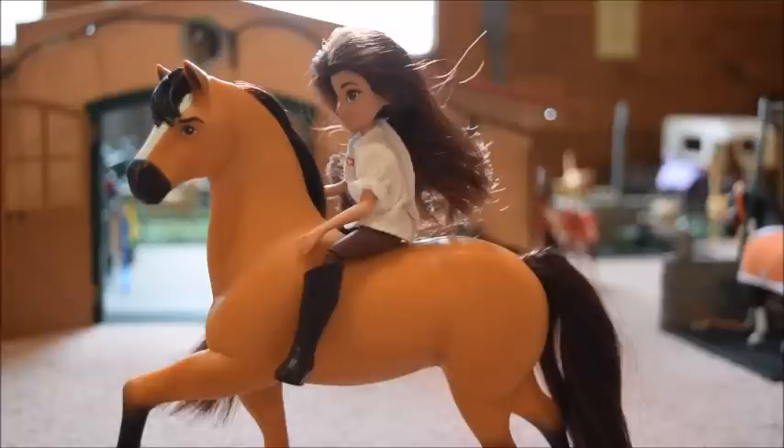Alright everybody, that's it for today's unboxing and review video. I am so happy with my Lucky and Spirit — I still cannot believe that I actually have a Spirit model. He is so pretty. I really hope you guys enjoyed this video, and if you did, make sure you give it a big thumbs up and subscribe to my channel. I will see you all next time. Bye, guys!